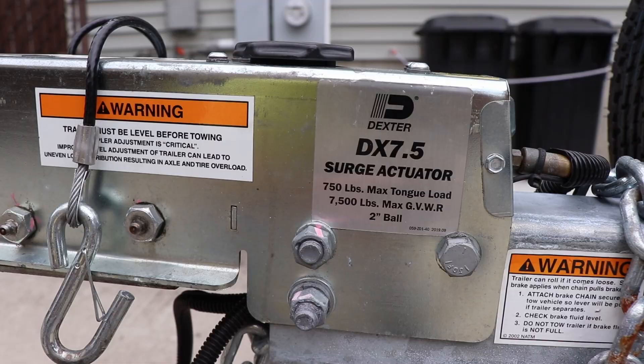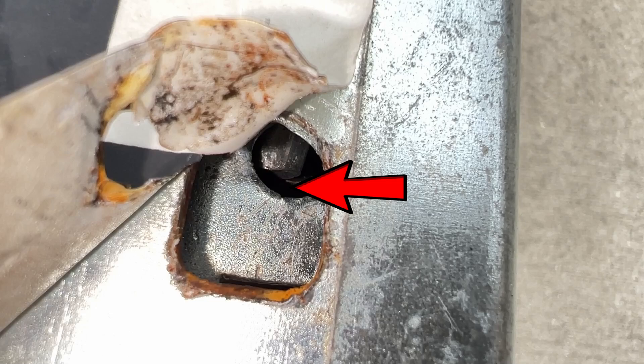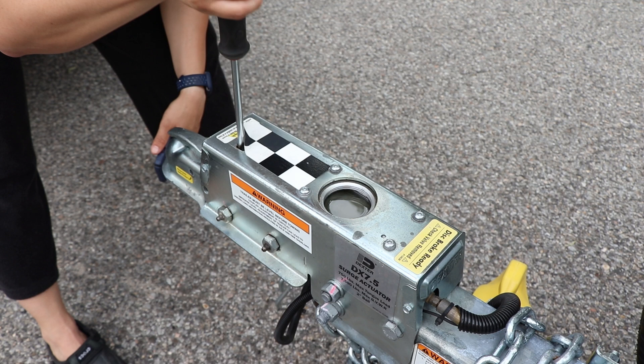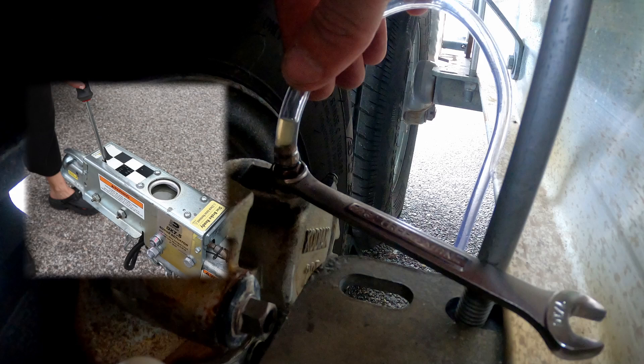This is the Dexter DX 7.5 Surge Actuator. On top of the coupling you'll see the hole where you need to insert a flat blade screwdriver — place the tip in between the space here. Have your friend move the screwdriver back and forth to pressurize the system. After a few pumps, hold the screwdriver back to keep applying pressure and loosen the top of the valve so that the fluid comes out.